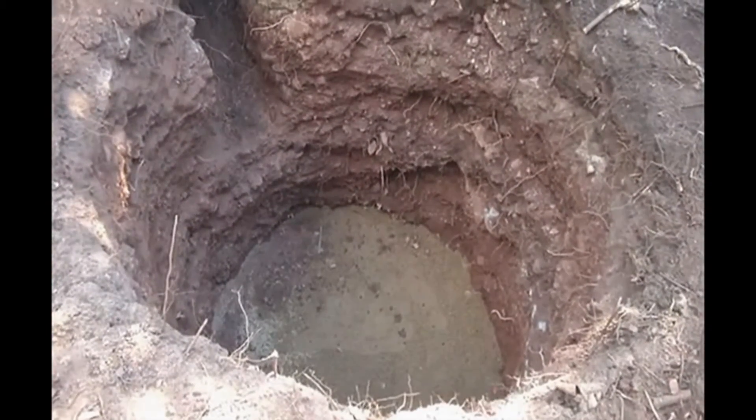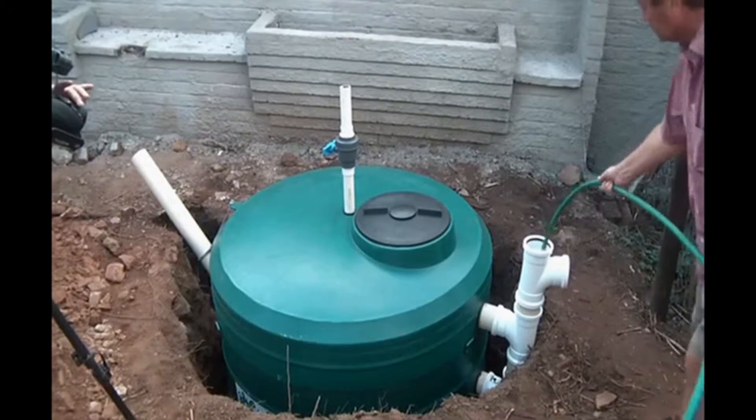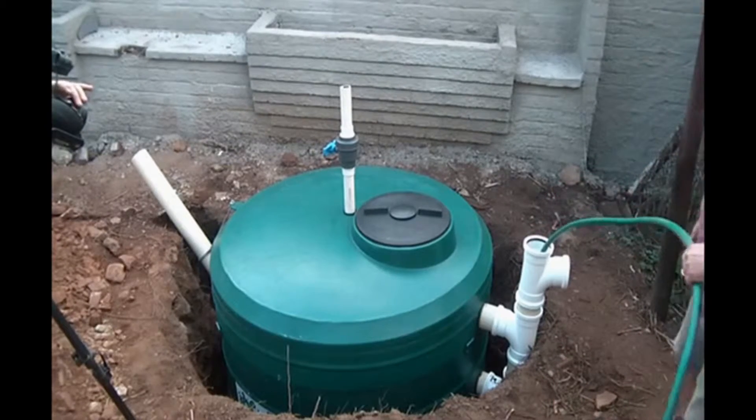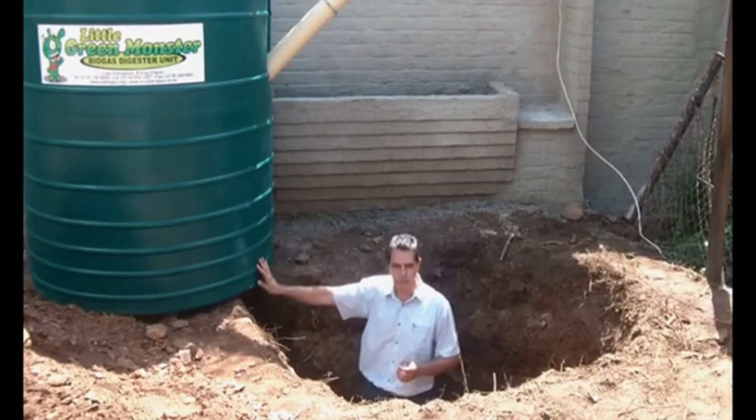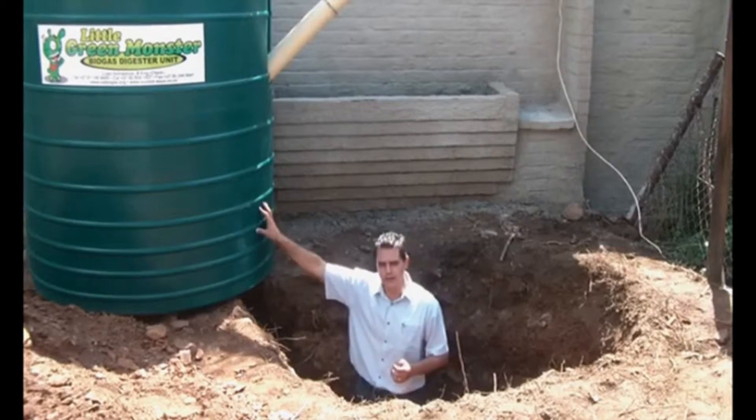The next step is to fill this tank full of water, so that you've got that internal strength within the tank. As you can see from the design, there are reinforcement ribs so that you've got the hoop strength in the tank.